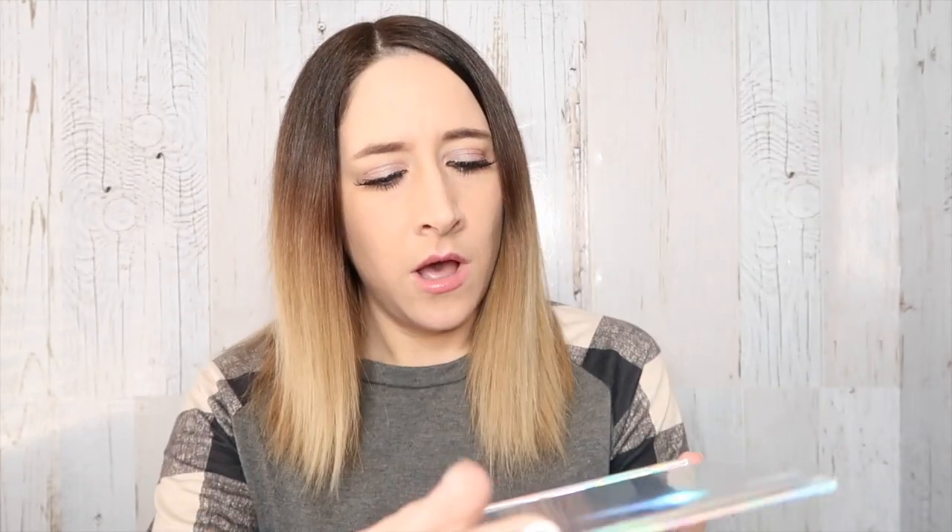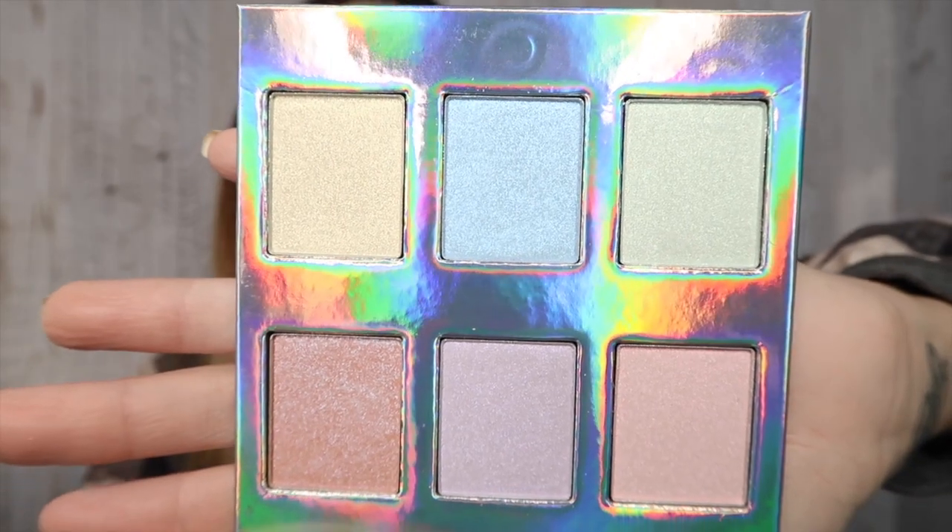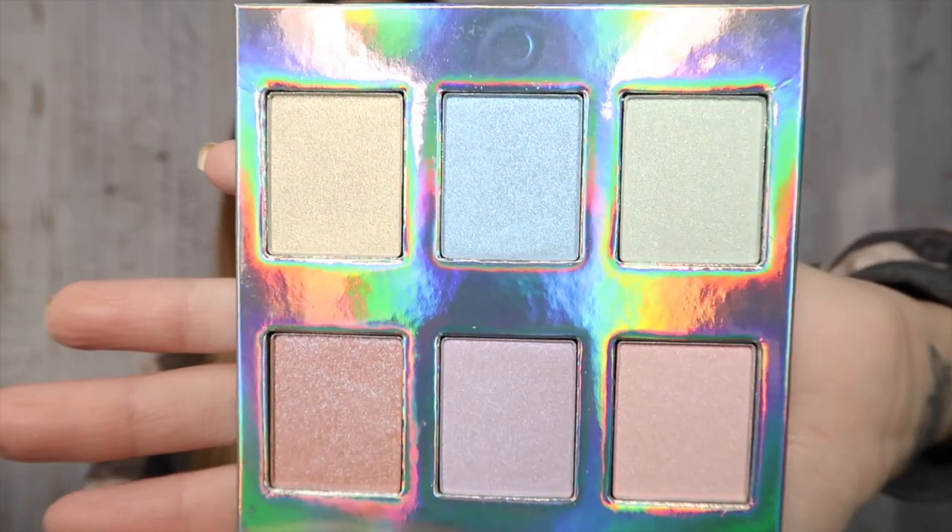The last thing in the box is a palette from Naked Cosmetics — the Holographic Highlighter Palette, retails for $39.99. Six stunning holographic shades; this highlighting palette is essential for any makeup enthusiast. Oh my gosh, look at those colors, you guys. I am so excited for this.